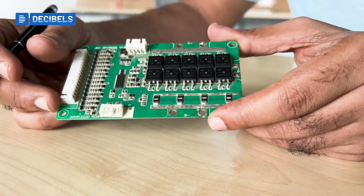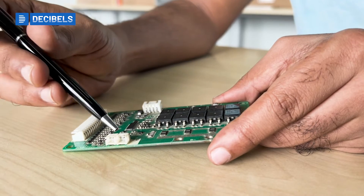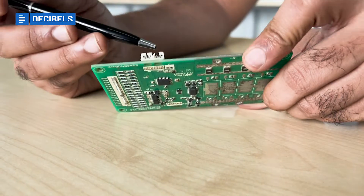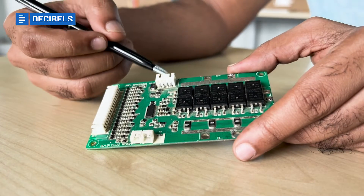You also have temperature sensors connected here. The temperature signals come from the sensors and go to the AFE.